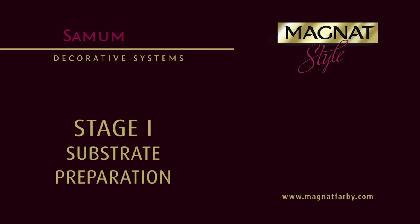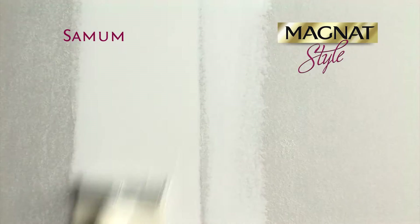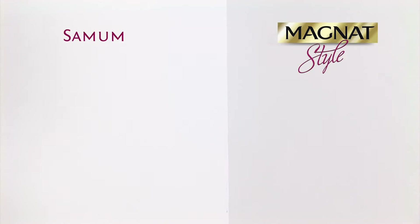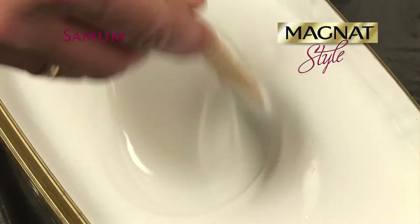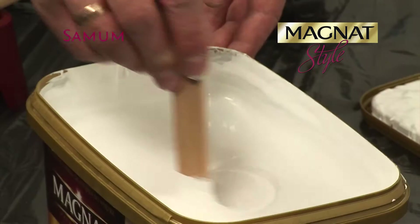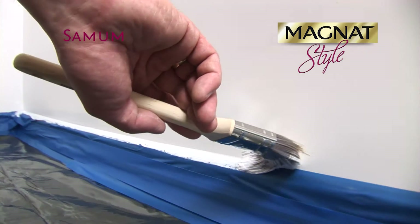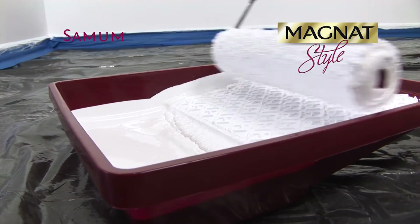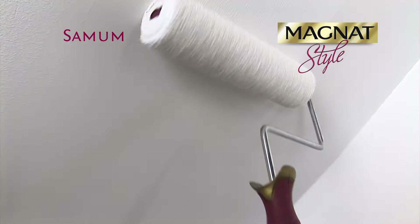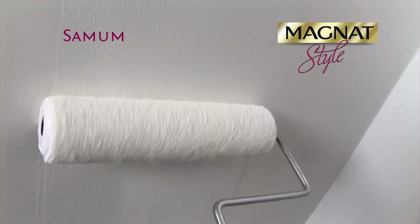It's necessary to properly prepare the substrate for the application of Samum paint. Both new and renovated surfaces must be coated with Magnat latex primer. The product is based on nano technology, has excellent covering power, stabilizes the absorbing power of the substrate, consolidates it, and improves the adhesion of top coat paints. Depending on the condition of the substrate, apply one or two layers to obtain a uniform background. The recommended primer drying time is about 2 hours.